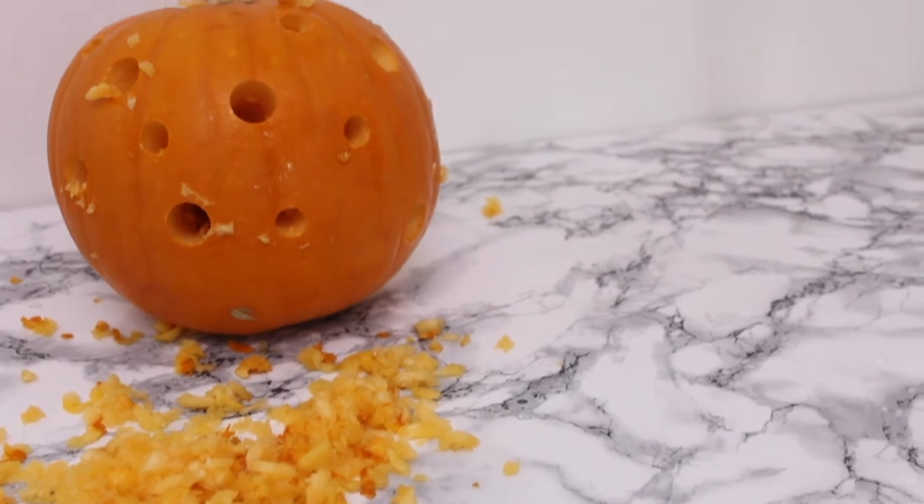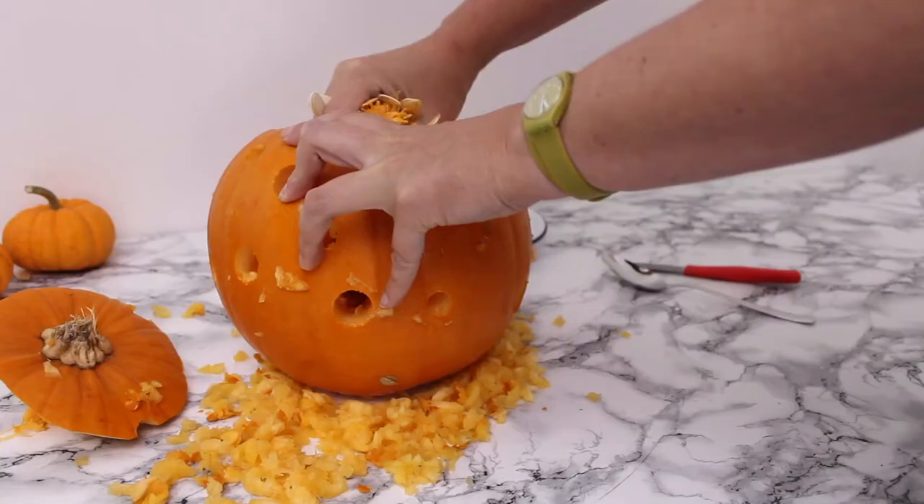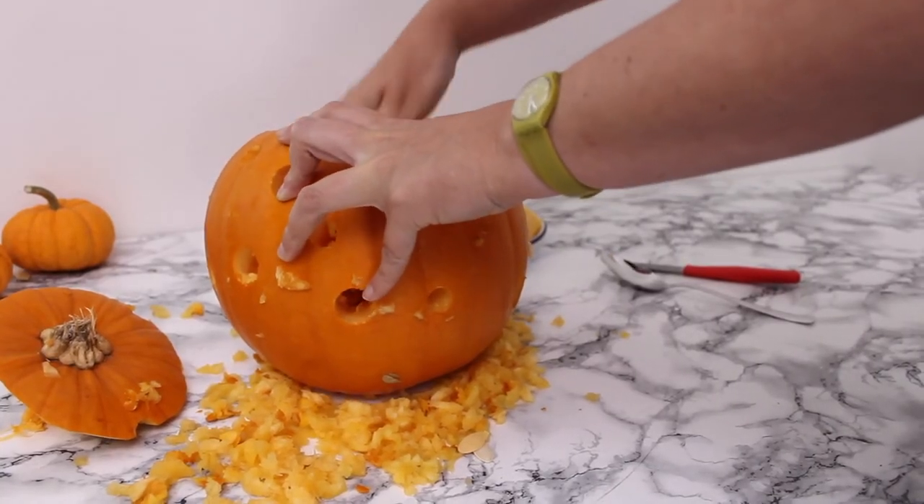The pumpkin ends up looking a bit like this, and then you just carve it the way you're used to — cut the top out and scoop all the flesh out of the pumpkin. Might make a nice pumpkin soup for this evening!